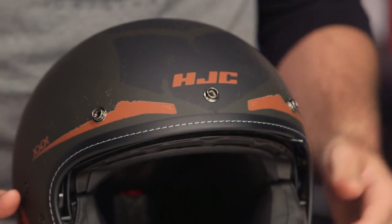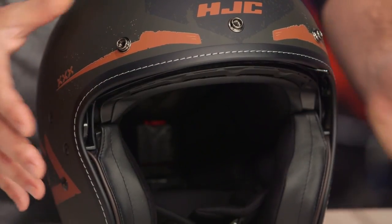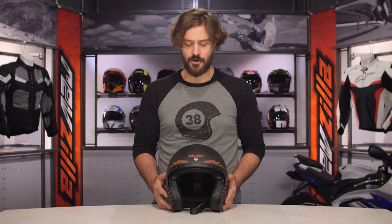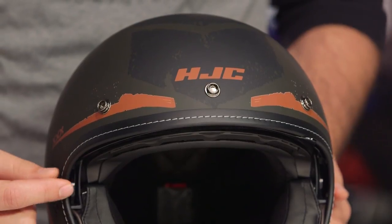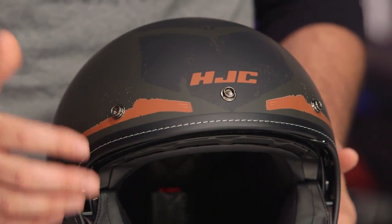Main takeaways for the IS-5 — what sets this apart from the other three-quarter lids you might see out there on the market? Removable interior with speaker pockets, and you are going to have the drop-down sun visor, which is going to be very easy to remove, and there are some different colors you have to choose from with that. With the aero graphic, again, very military-inspired. You are going to see the contrast stitching working around the binding. One of the things that really sets the IS-5 apart from some of the other competitors is really the finish and the quality to a helmet that's coming in around the $115 price point — second to none.